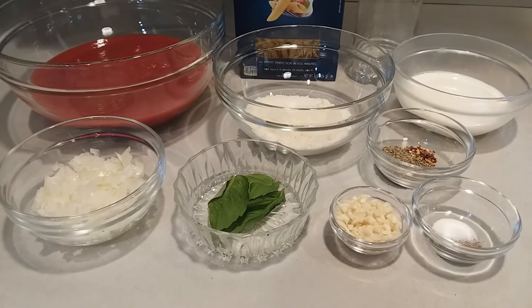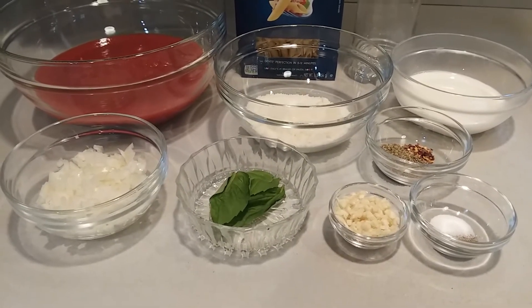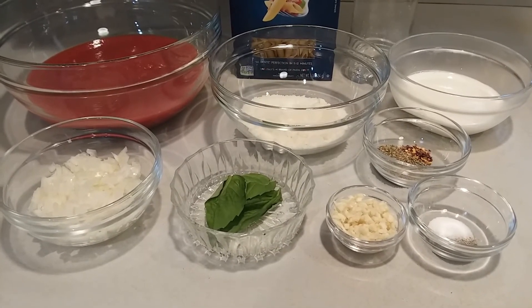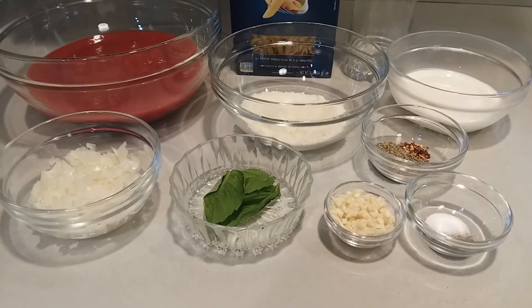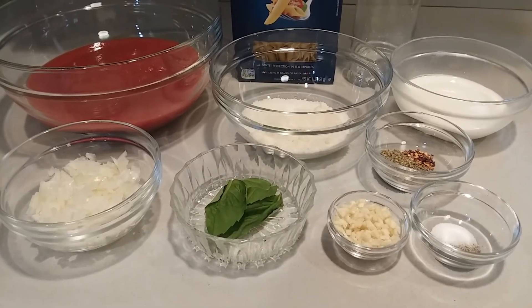one tablespoon of fresh basil, a half cup of heavy cream, one third cup of vodka, a half cup of grated cheese, a pinch of red pepper flakes, and a pinch of salt and pepper to taste.